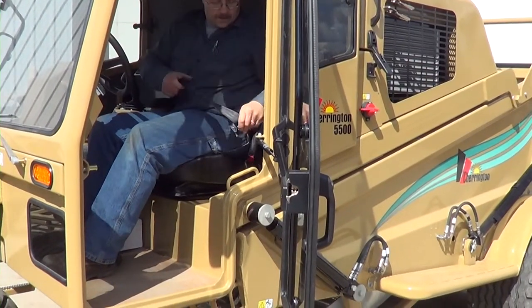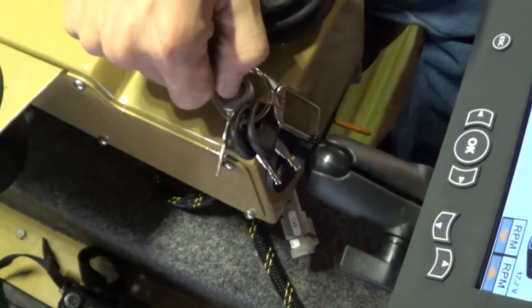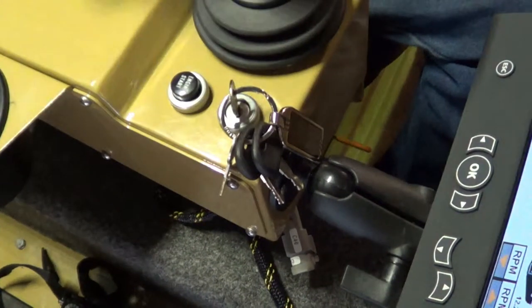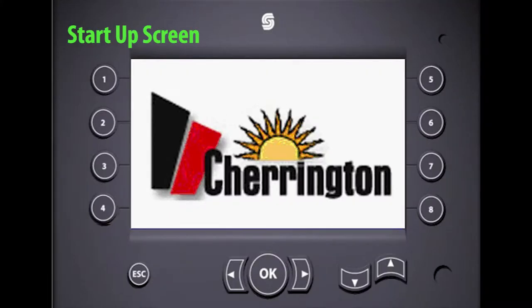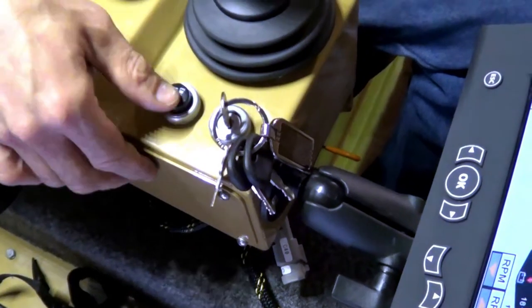To start the machine, sit down in the operator seat and fasten the seat belt around you. Then turn the key and the control panel will come on to the startup screen. After four or five seconds the screen will change to the main screen. Then, provided there are no engine or system faults indicated, push the engine start button.